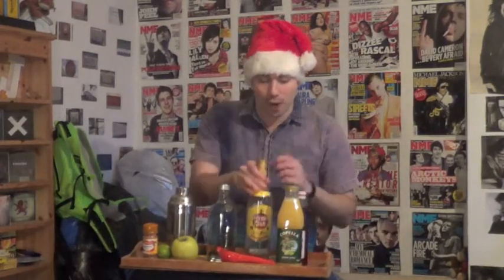For this drink, all you're going to need is some Cloudy Apple Juice, some Grenadine, some Havana Club Rum, some Absolut Vodka, a Lime, an Apple, and some Cinnamon.